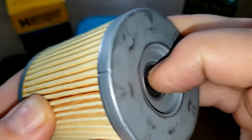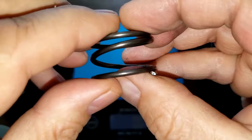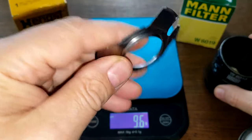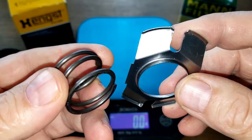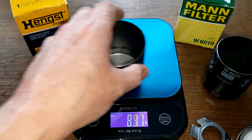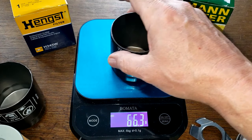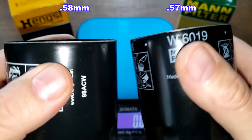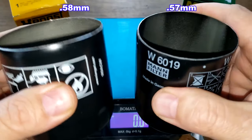The Hank's filter has a coil spring, while the MAN filter has a stamped leaf spring. For the cans: the Hank's can is 65.7 grams and the MAN filter can is 66.3 grams. I'll put the thickness up on the screen — they're both pretty much the same. Nice thick cans.